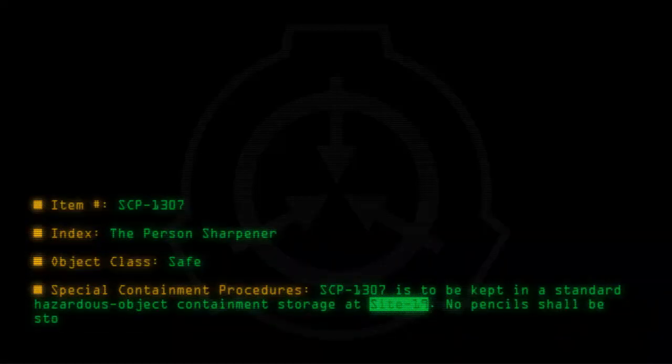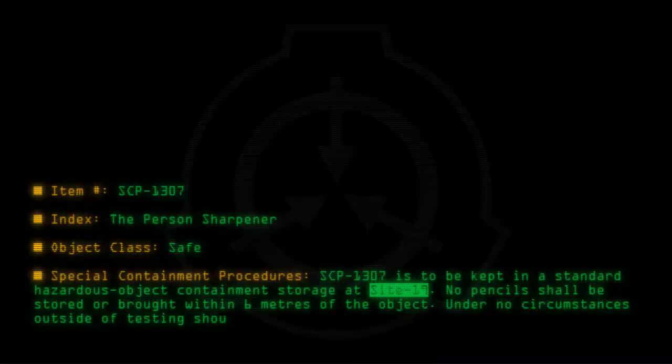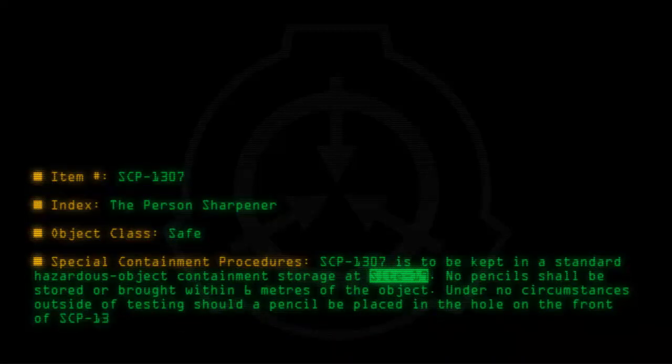No pencils shall be stored or brought within 6 meters of the object. Under no circumstances, outside of testing, should a pencil be placed in the hole on the front of SCP-1307, unplugged or otherwise.